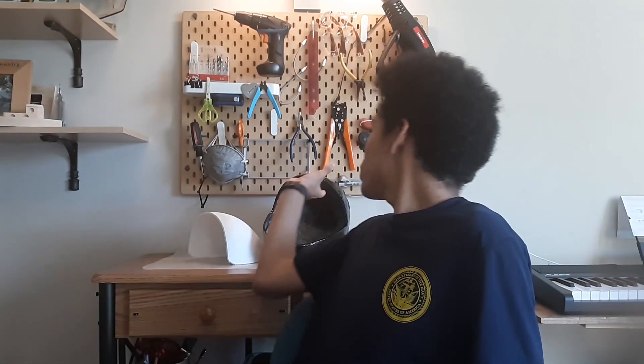Hello everyone, welcome back to the channel. We're working on the SpaceX helmet. Now, I have most of it finished behind me, but we'll get back to that in a second.